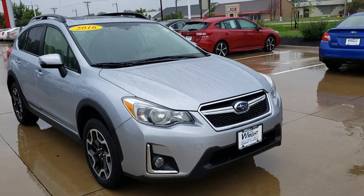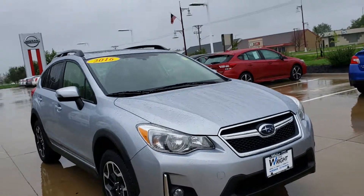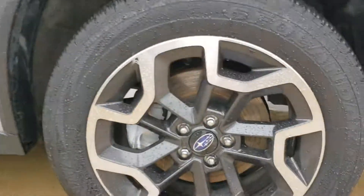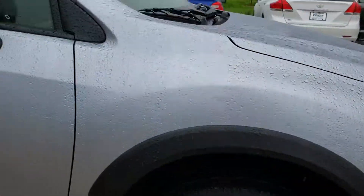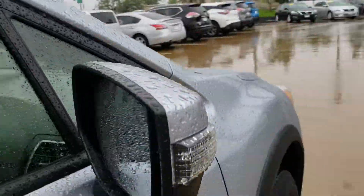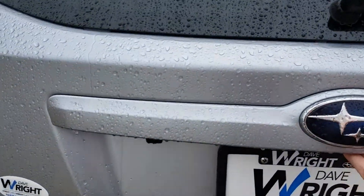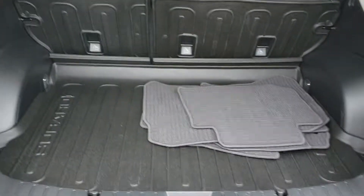So this is the 2016 Crosstrek Limited. You can see it's got a couple little extras like fog lights, it has the classic awesome Crosstrek alloy wheels, and you can see how big those brake rotors are. Very cool external turn signals as well with heated mirrors and a really awesome amount of cargo space.